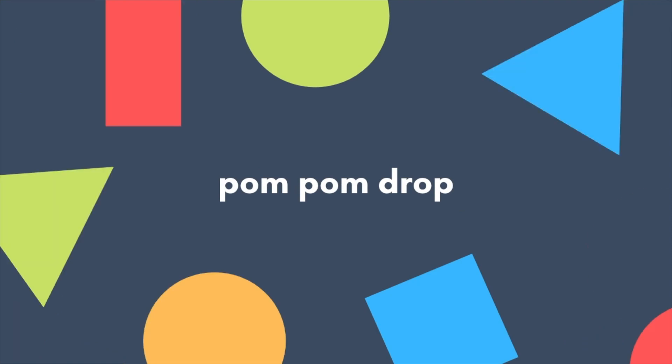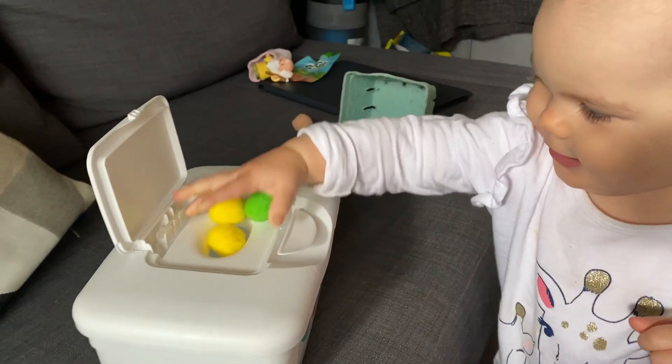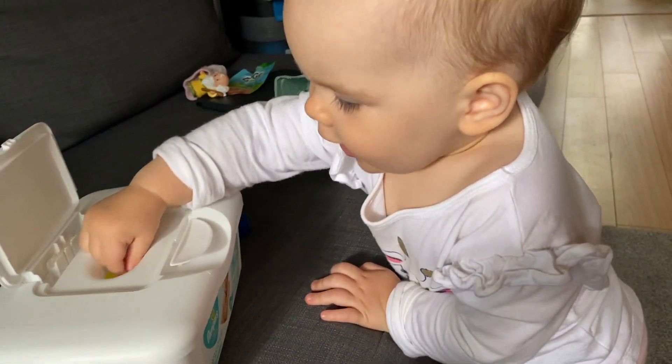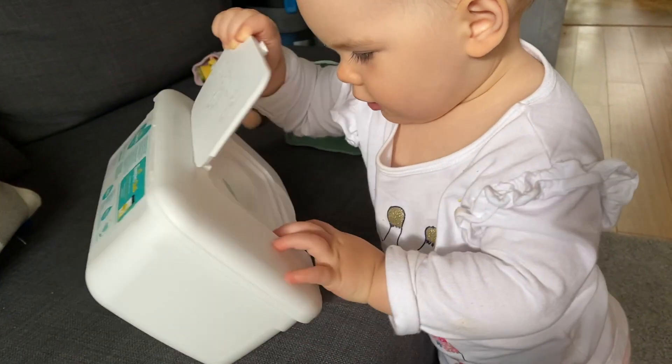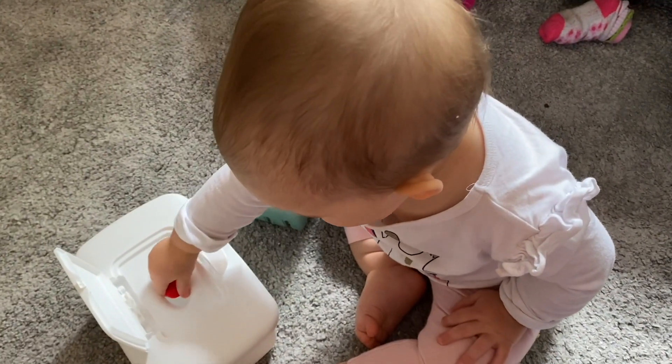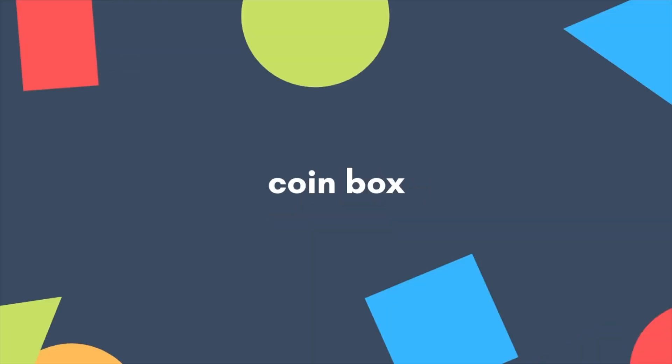The next activity is easy to set up and there are a lot of options depending on what you have around the house. We used some big pom-poms and an empty wipe container to make a ball drop activity — the wipe container has a big slit in the top and the pom-poms fit through very easily, so this is a great one for younger babies just learning this skill. You could also use any small objects and just cut an appropriately sized hole in any container. She really enjoyed transferring the pom-poms between containers and once she mastered the skill we moved on to something more challenging.